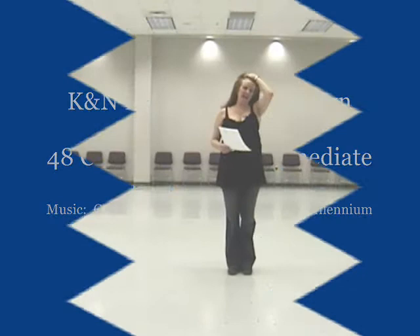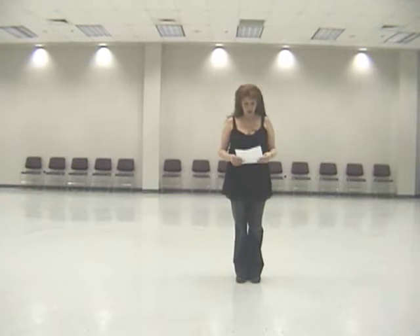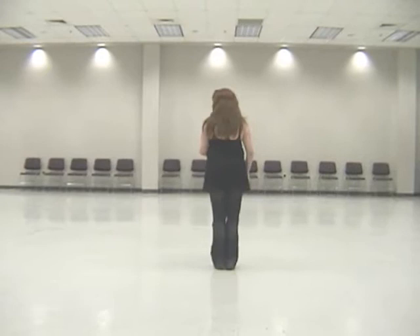The name of this dance is K&N Funk, choreographed by Kathy Brown and myself. This is a 48-count, four-wall intermediate dance. We did it to 'Connected' by Stereo MC. And this is how it starts.